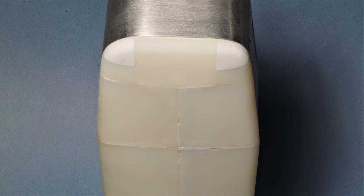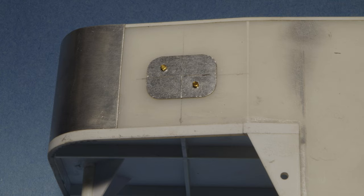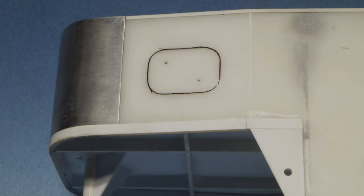Multiple rounds of sanding and filling were required before an acceptable result was achieved. The nose cap was wrapped with a piece of sheet aluminum, bent to fit, and it'll be polished to a mirror finish later. The same sheet aluminum — 016 thou in thickness, supplied by K&S — was used to make templates to trace out the window openings. These were held in place with 0-90 nuts and bolts. The window opening was traced, the sheet aluminum was removed, and then the window openings could be cut out. Using the template made it easy to ensure consistent size and radius on all the window openings.